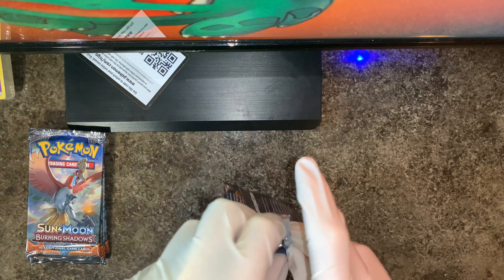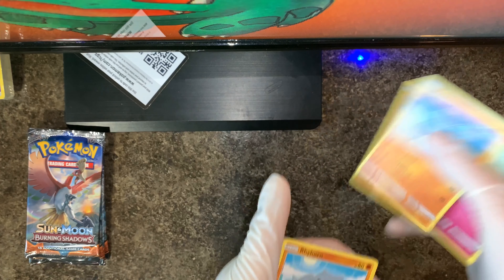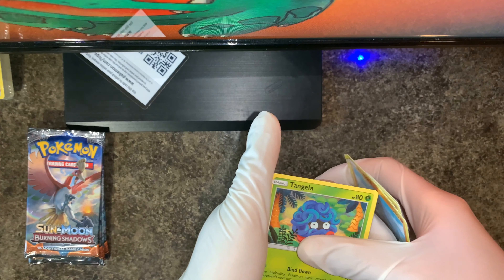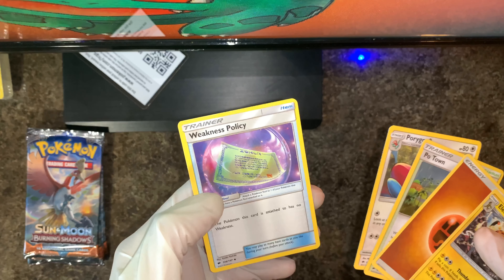Let's get this one — oh, the code card's already been used since I'm playing Pokemon Online. So: Cutiefly, Rhyhorn, Tangela, Duskull, Alolan Vulpix. You look too cute for me to get angry at — why did they have to change you from a Fire type? Next one will be Electivire. And then just three cards afterwards: Weakness Policy. The Pokemon this card is attached to has no weakness — pretty cool.